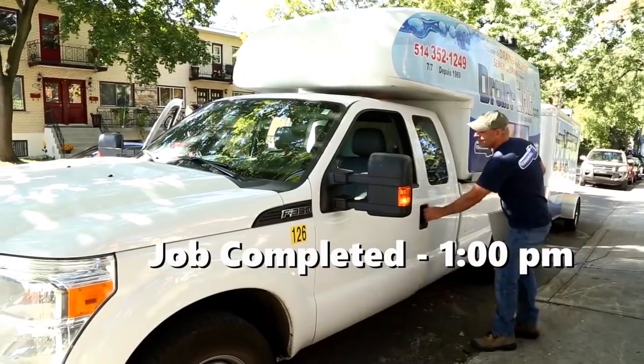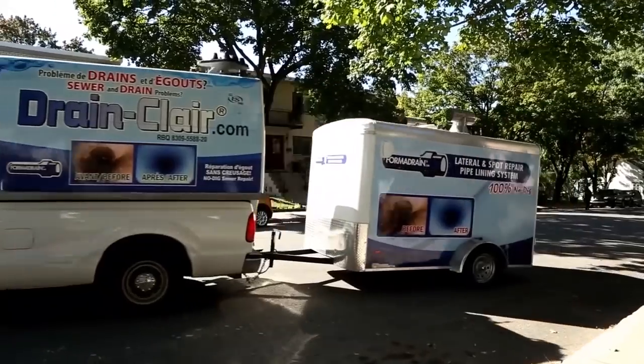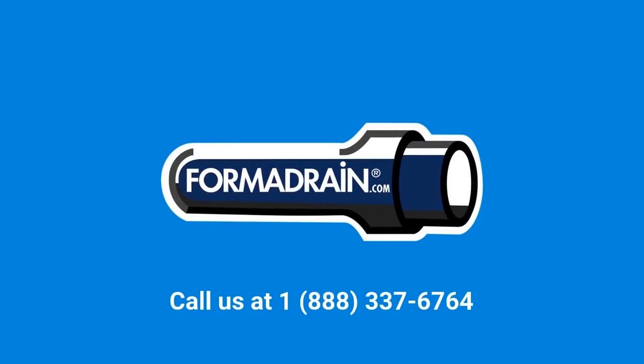The installation you just watched took under four hours. FormaDrain is used by many drain and sewer repair companies, and if you want to join the cost-effective revolution, please visit us at FormaDrain.com to become a licensee today.